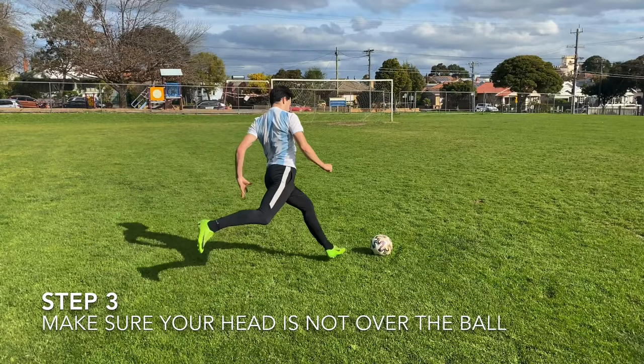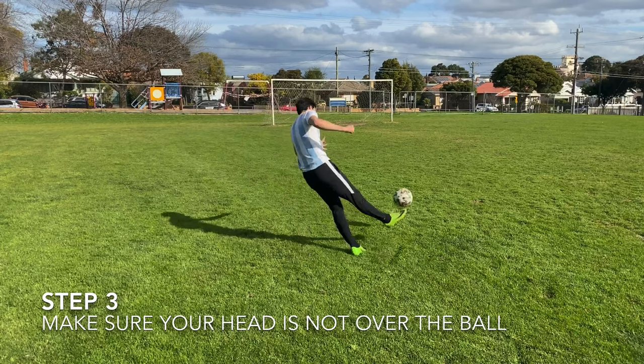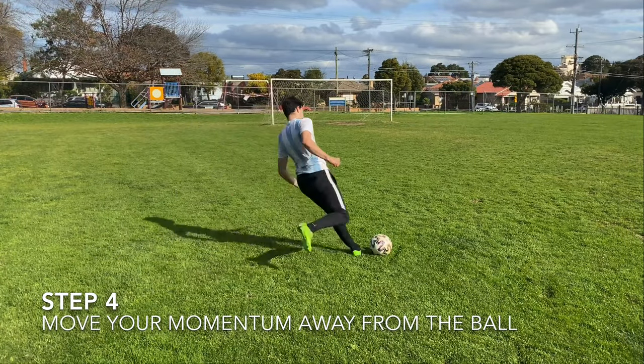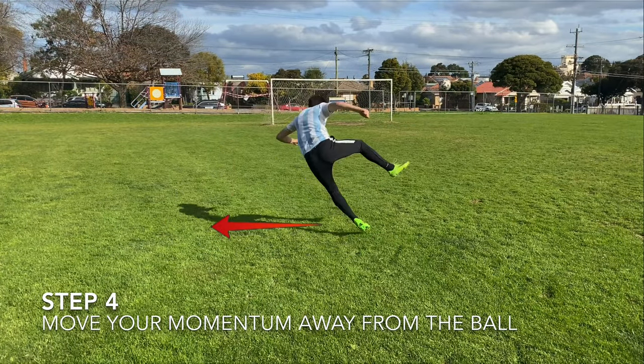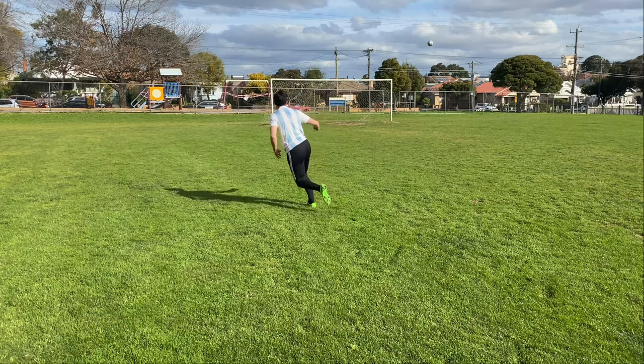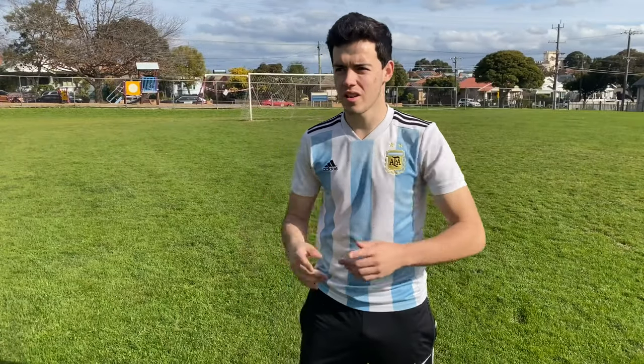The third step sort of goes against everything you've ever been taught as a kid — getting your head over the ball. With the kicker, you really want to make sure you're not over the ball. And the final step is making sure that the momentum of your body is away from where the ball's going, just to allow it to get that height it needs. Now I want to take 10 or so and hopefully get some good ones.